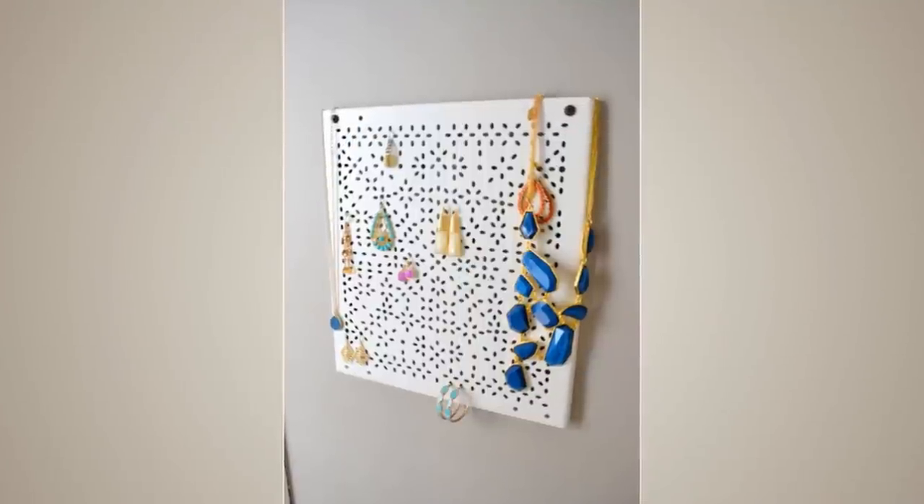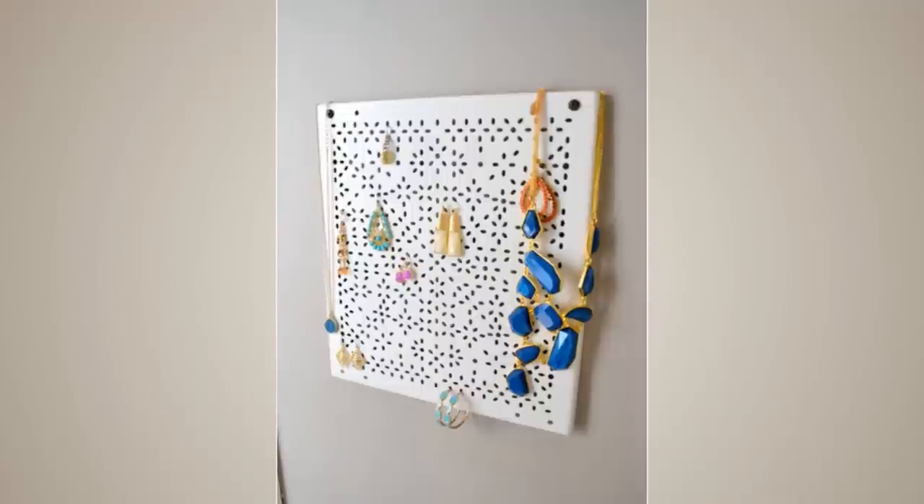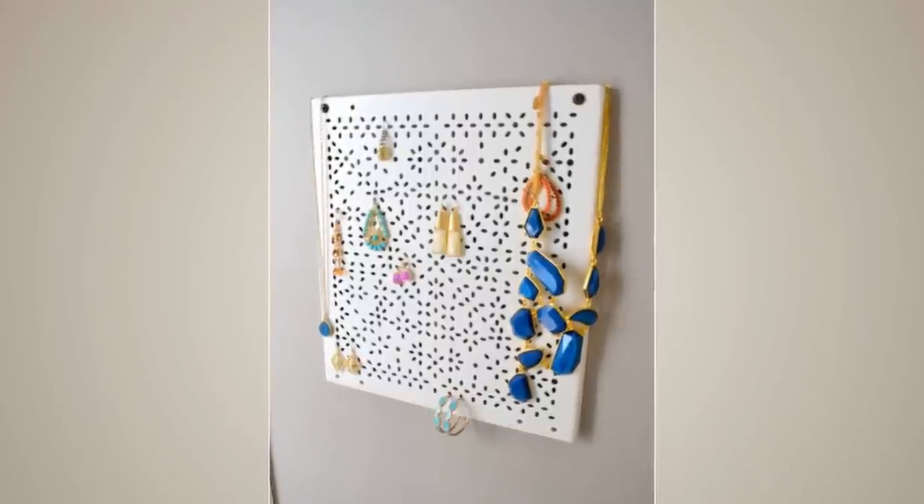23. Pin a Variera shelf insert into a wall and decorate it as a jewelry holder after you screw it into place.